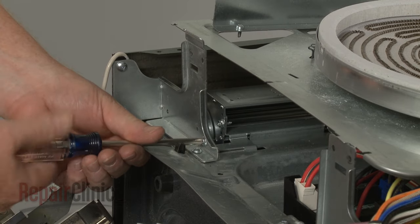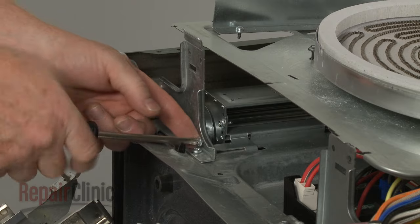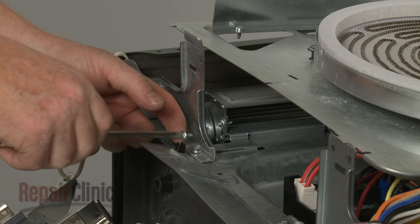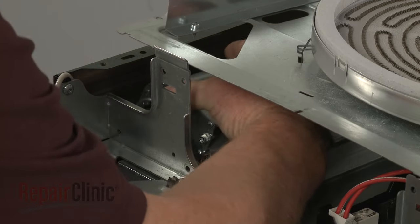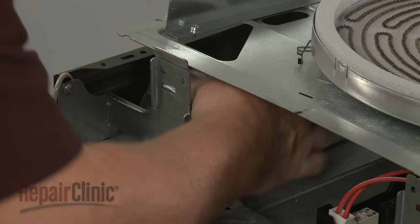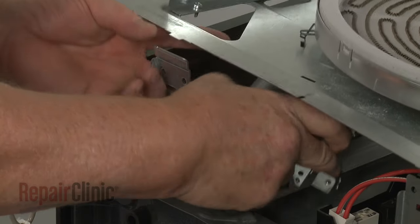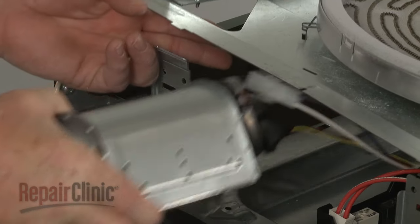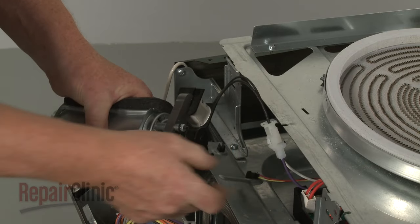Unthread the mounting screws securing the fan assembly to the left front bracket. Push the fan assembly back to detach and slide it forward. Disconnect the wire connectors to fully remove the old assembly.